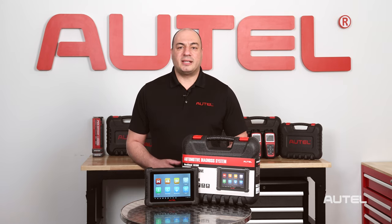The new MX900 is a little tablet that offers a lot. I invite you to check it out at Autel.com. Thanks for watching.